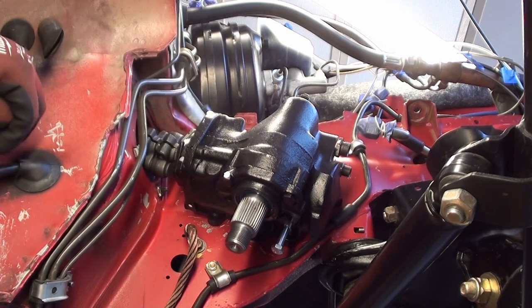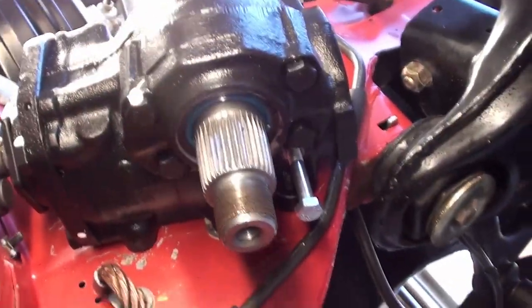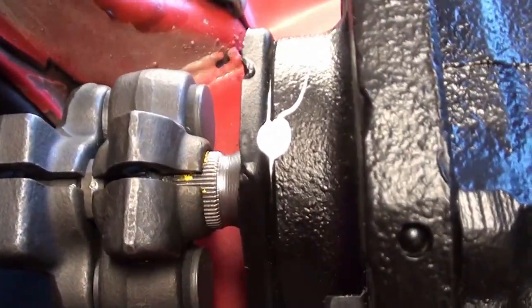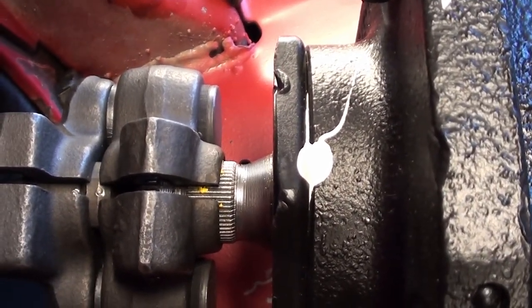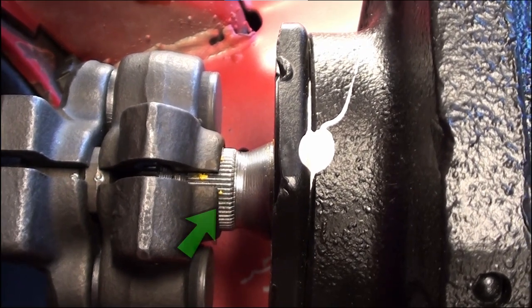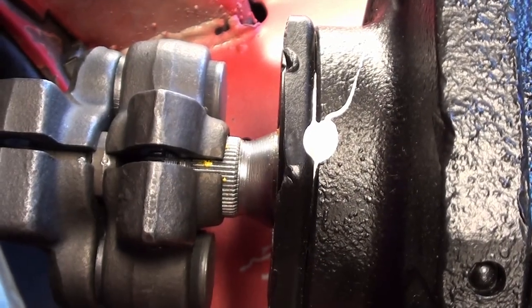I've heard of people not getting that fully on there and still being able to put the bolts in — and there's a serious problem that happens when that thing comes off. Now that we've got it all slid up there, we want to make sure we get that coupling all the way on the spline of the gearbox and lock it in. We want as much teeth on the spline as possible. That is all our steering right there, so we need to make sure that's good and locked in.